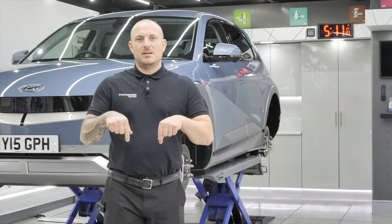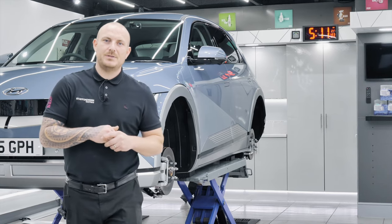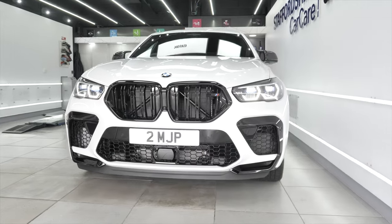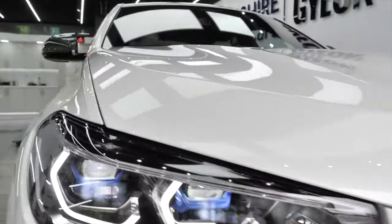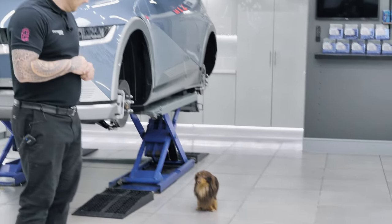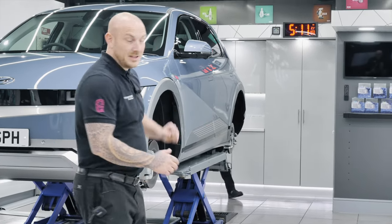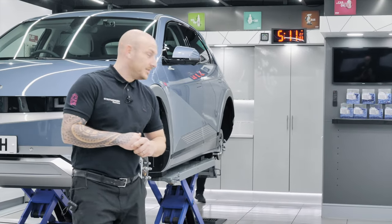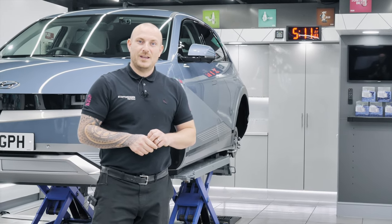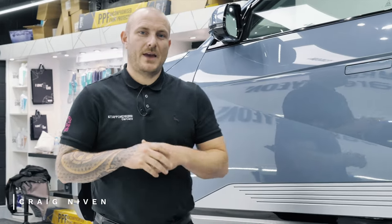Hi everybody, here we are in the studio of Staffordshire Car Care here in the UK. Just a quick rundown of what's happened today: a BMW X6 has just left going to its new customer, having had front-end PPF and full ceramic coatings throughout. We've got Rolo down here keeping us well looked after, Greg keeping the floor nice and clean, and Martin behind the camera in his new role as video production camera specialist.